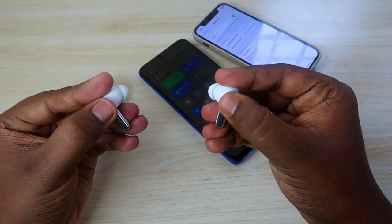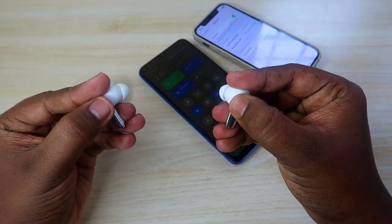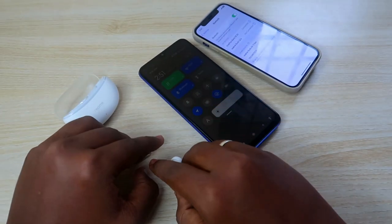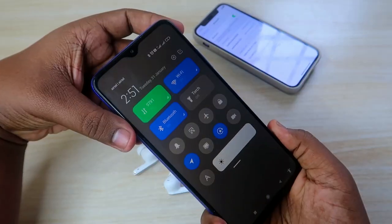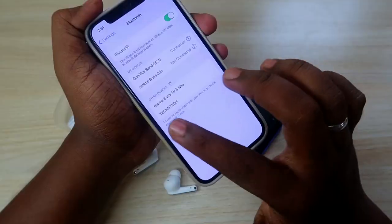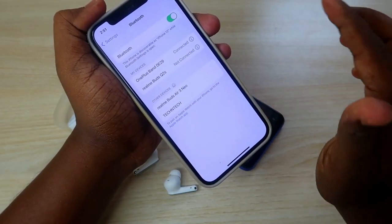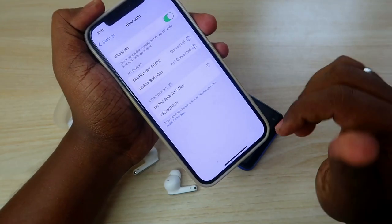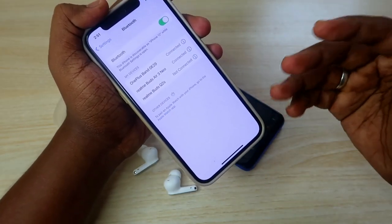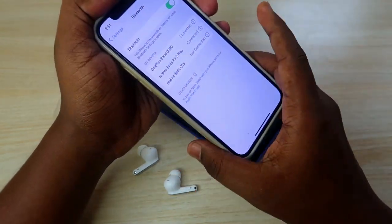One, two, three, four, five. As you can see, on the first smartphone it automatically got disconnected, and on the iPhone the Realme Buds R3 Neo is now showing in the Bluetooth list. Just tap on it and you can easily connect to the new smartphone.